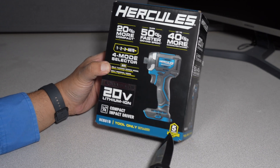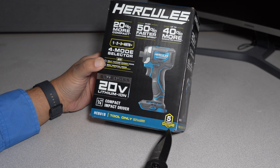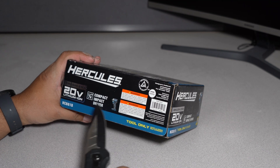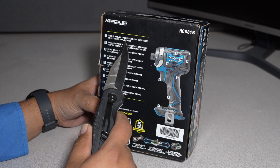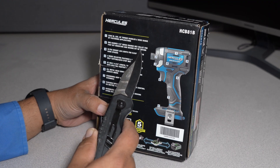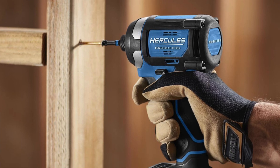Five-year warranty — this is the big one right here, five-year warranty. Designed in California, made in China for Hercules Tools, distributed by Harbor Freight. 2200 inch-pounds of torque. Handles a wide range of fastening applications. One-hand standard quarter-inch quick-change hex collet for fast bit insertion and secure bit retention.